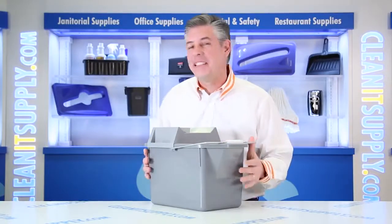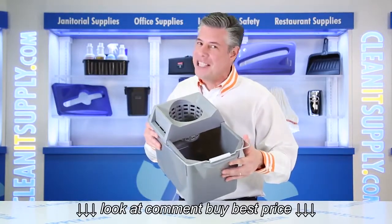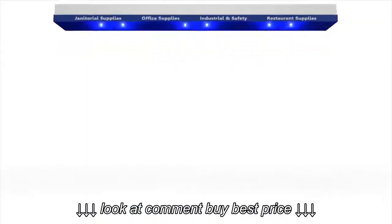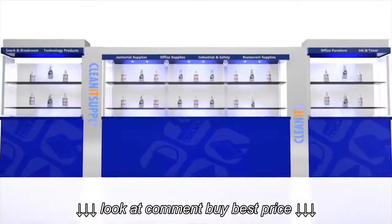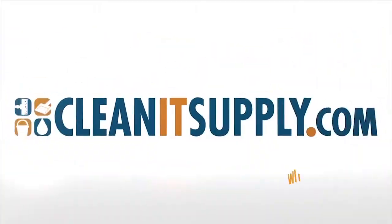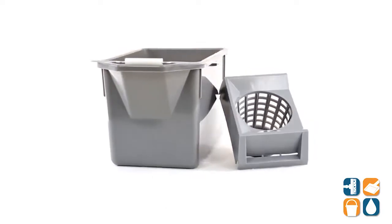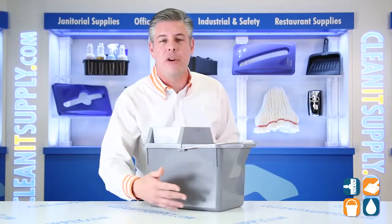Hey, this is Danny D on CleanIt TV, and welcome to the Rubbermaid 6194 Mop Pail with Strainer in Steel Grey from Rubbermaid Commercial — a Detail Product Breakdown available at CleanItSupply.com. This is the Rubbermaid 6194 Mop Pail with Strainer in Steel Grey from Rubbermaid Commercial. Let's break it down for you and tell you what it's all about.